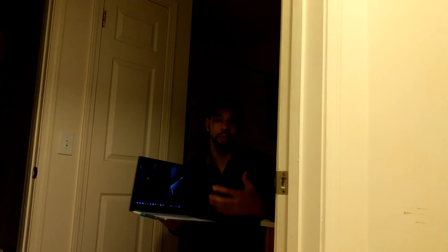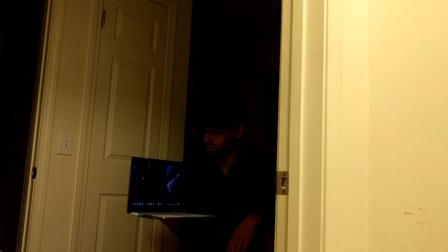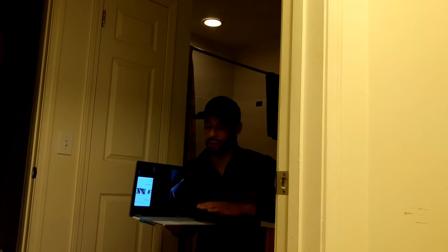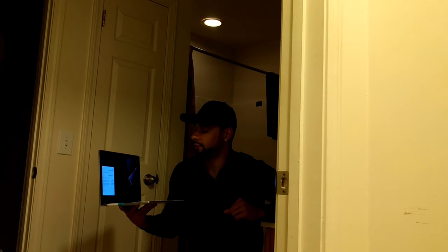Now that the smart bulb is connected with Google Assistant, we're going to prove it works using the Pixel Book. The Pixel Book is a Chromebook - it's the only Chromebook at the time that comes with Google Assistant built in. So if you have a different Chromebook, you won't be able to do this yet. 'OK Google, turn on the shower light.' 'Okay, turning the shower light on.' As you can see, we can control the bulb with a Pixel Book or Android smartphone. It also works with Amazon Alexa. 'OK Google, turn off the shower light.' 'Sure, turning the shower light off.'